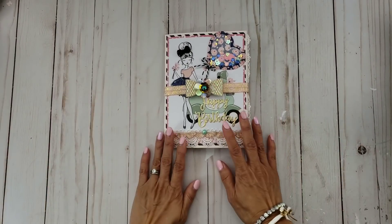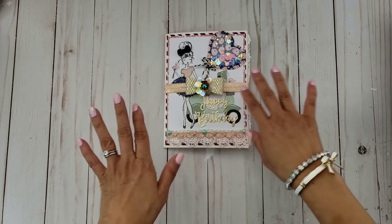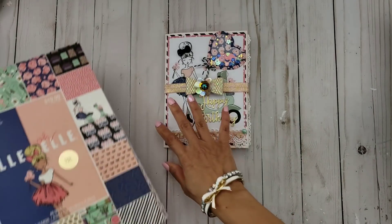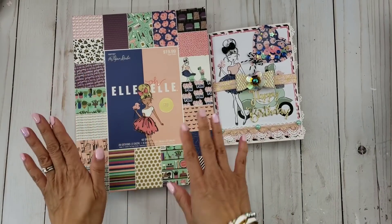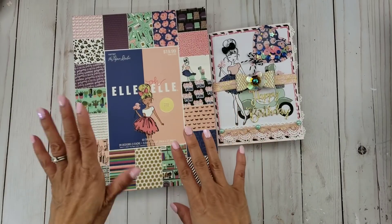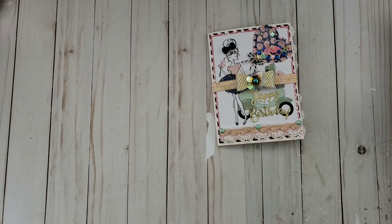So I created a birthday flip book. I haven't done a flip book in a really, really long time you guys. I've been kind of stuck on this paper right now — this is the Paper Studio LOL line. You guys know I did a couple of hauls on this line from Hobby Lobby.